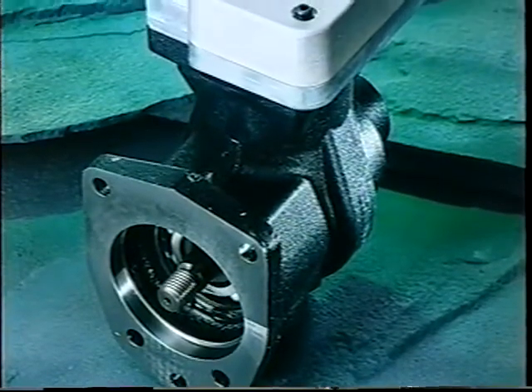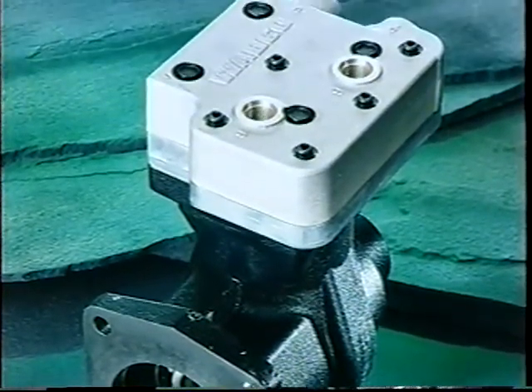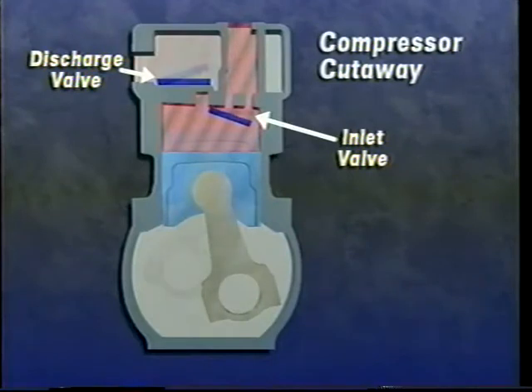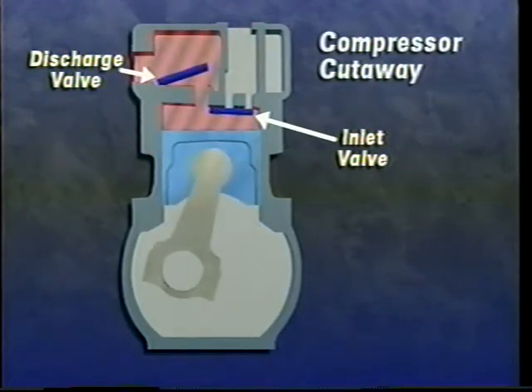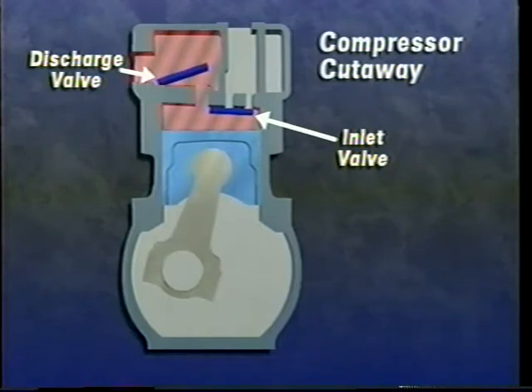The compressor's unloader mechanism controls the loading and unloading of air during the compressor cycle. During loading or pumping, the piston moves downward, creating a vacuum on top of the piston. This causes the inlet valve to open and draw air into the cylinder. Next, the piston moves upward, compressing the air in the cylinder. This closes the inlet valve and opens the compressor's discharge valve, building pressure in the system.